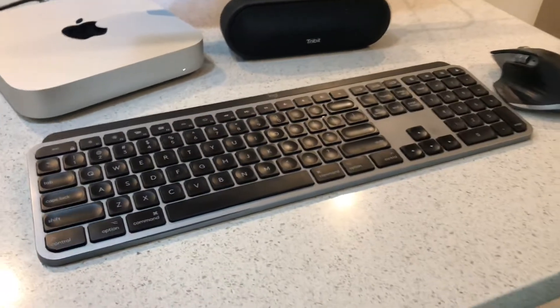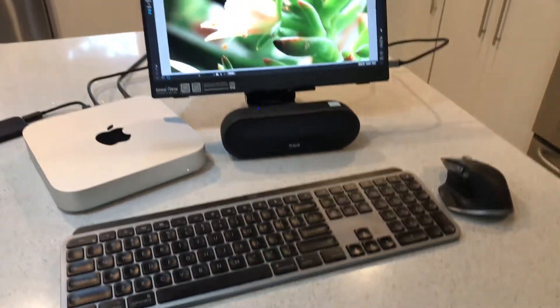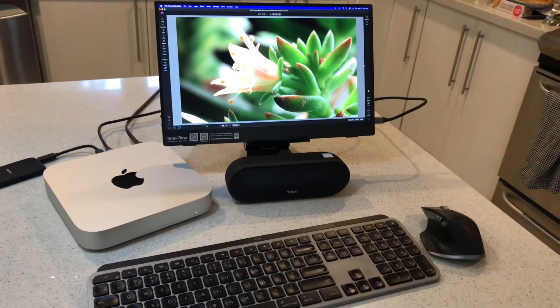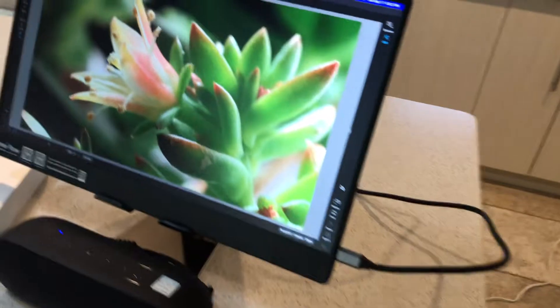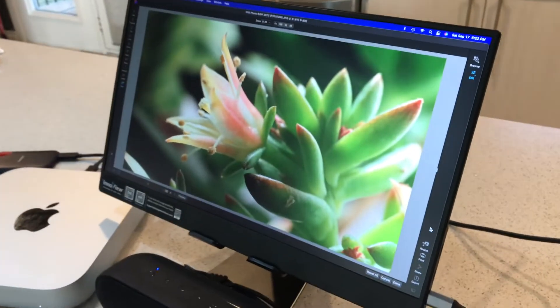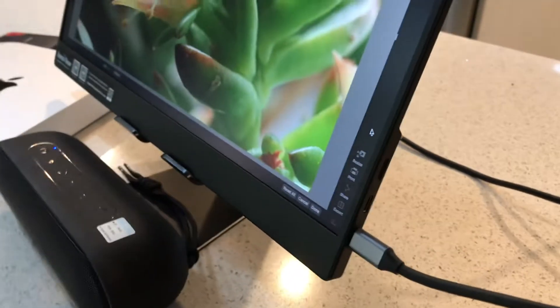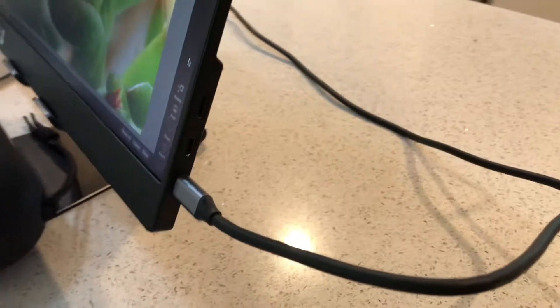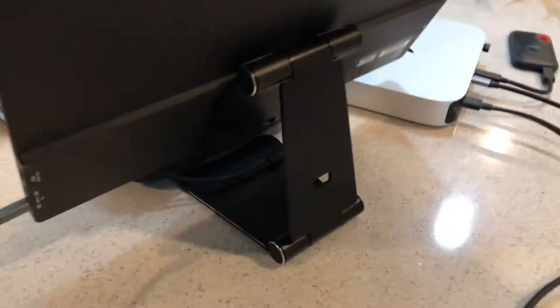I could use a smaller Bluetooth keyboard and mouse, but these are my full-size ones from my home workstation. Everything connected up perfectly. The colors are actually pretty decent — I can probably work on editing with it. It's so simple, it just connects with one USB Type-C cable.